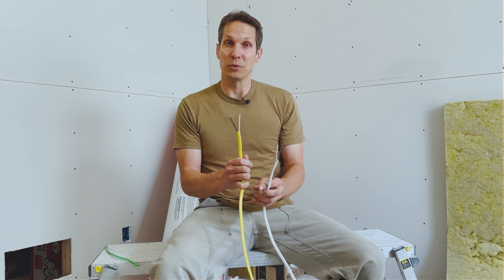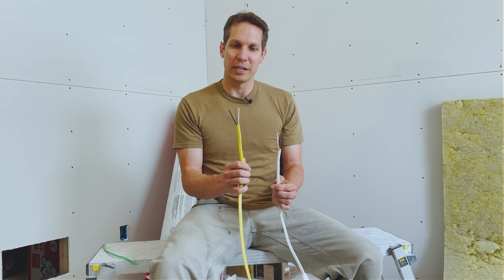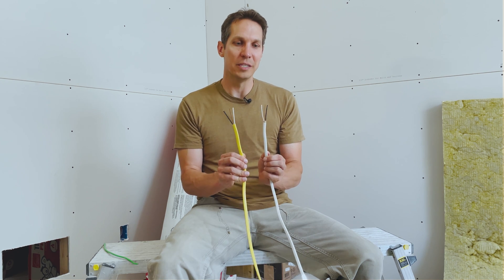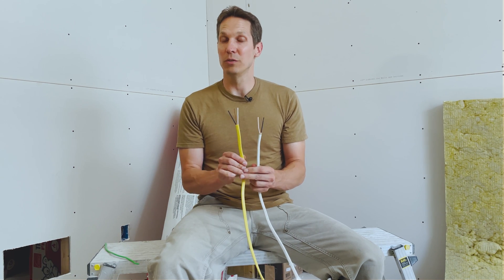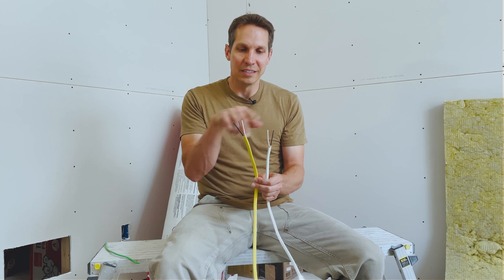An outlet is usually rated for only 15 amps, but with 12-gauge wire you can have a 20-amp circuit, so your circuit breaker in the main service panel can be rated for 20 amps. Particularly in the kitchen, we use a lot of high-powered stuff, so we ran 12-gauge 20-amp ampacity wire for basically all the outlets in the house. These are the most common wires you'll see — if you're in the United States and pull off a switch or an outlet, you'll probably see these.